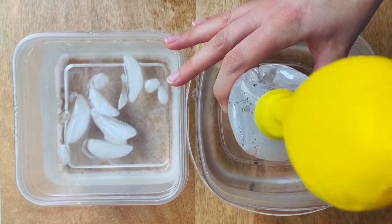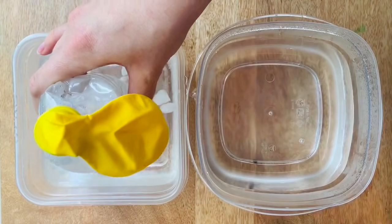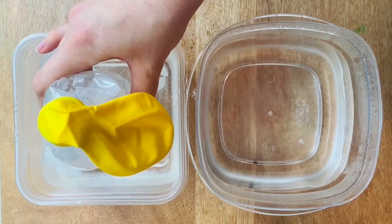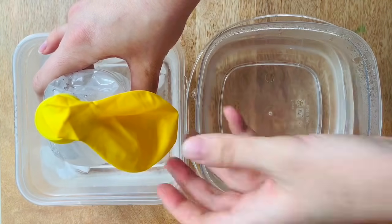Let's see what happens. When we remove heat by placing the bottle in ice water, the temperature of the air inside the bottle decreases. The energy decreases and there is less pressure exerted. The balloon is deflating.